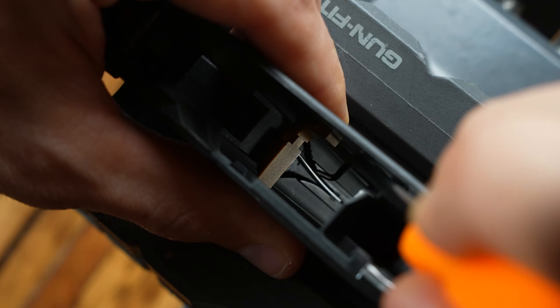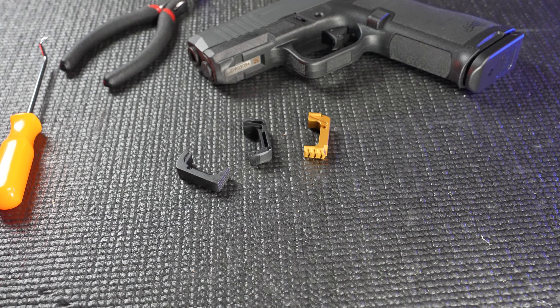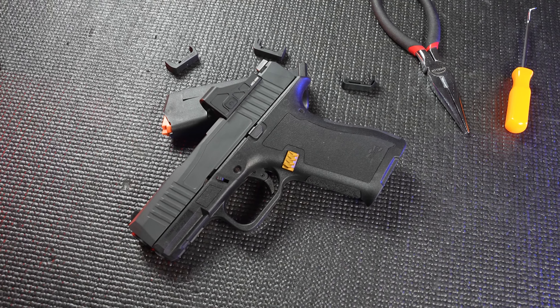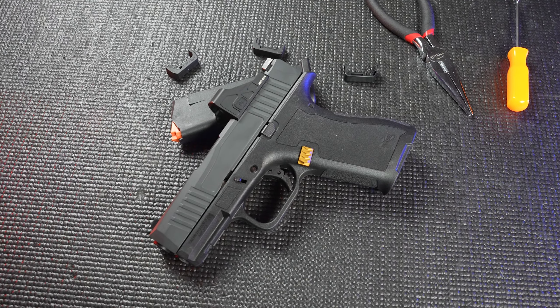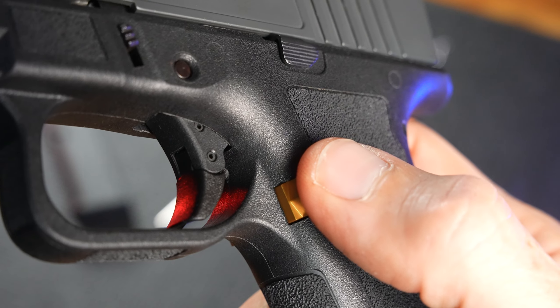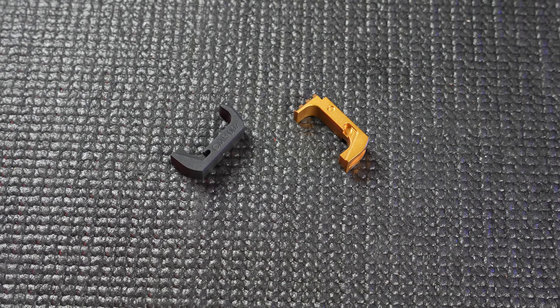So let's get started. When choosing the right MicroDagger mag catch upgrade for you, ask yourself: do I want a catch that has more aggressive texturing? Are you looking to add a fun accent color to your MicroDagger or just leave it basic black? Would an extended catch make it easier to engage? Your answer to these questions will help you narrow down your options.